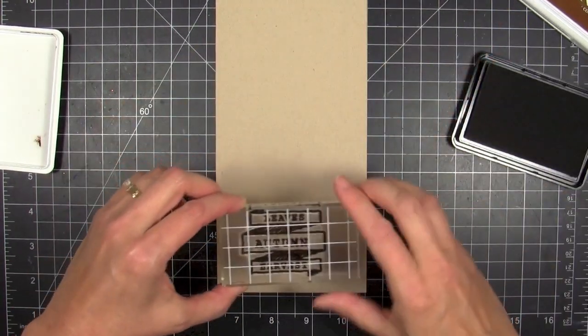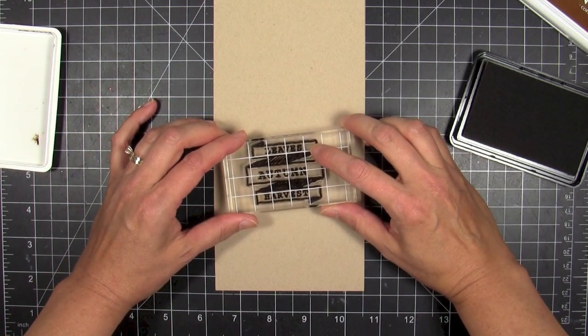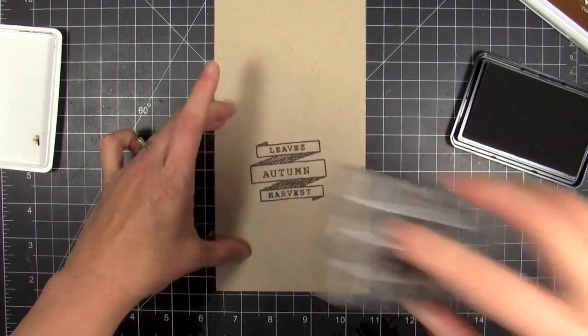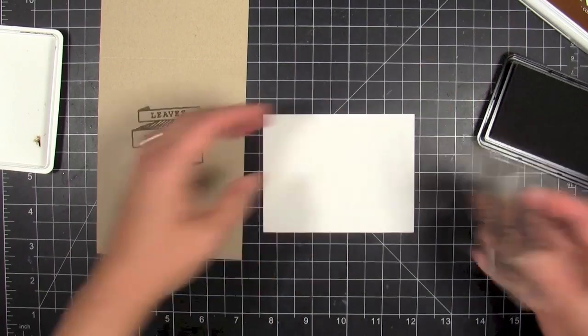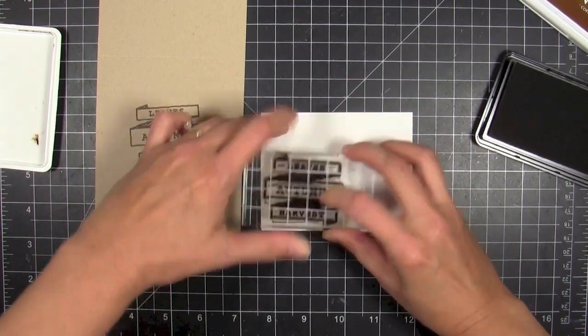The first thing I'm going to do is make a base card from craft cardstock — this is a top folding card. I'm gonna ink up that banner with some Hero Arts bark colored ink. I like the way this ink has kind of a brownish blackish hue to it, so it's a bit darker than a cocoa color but it's not black.